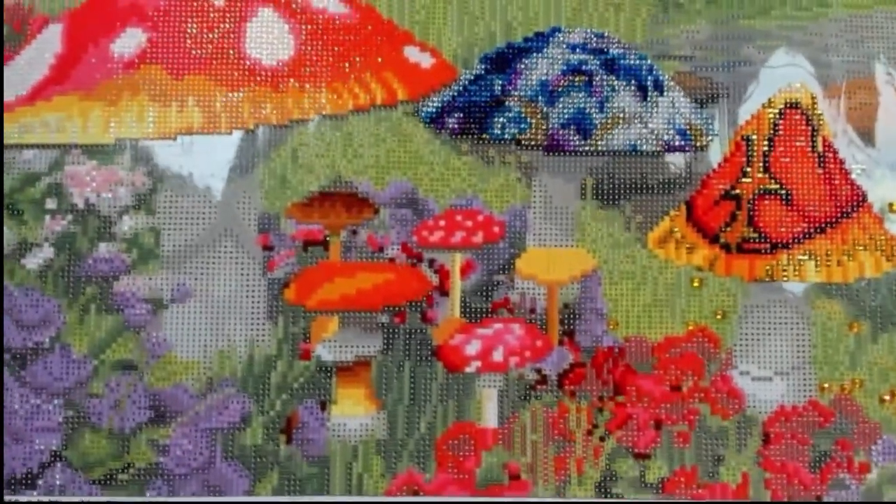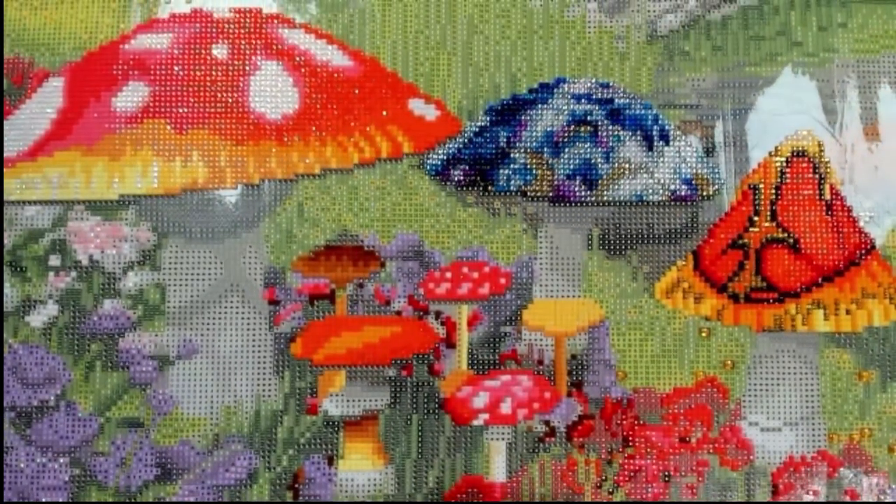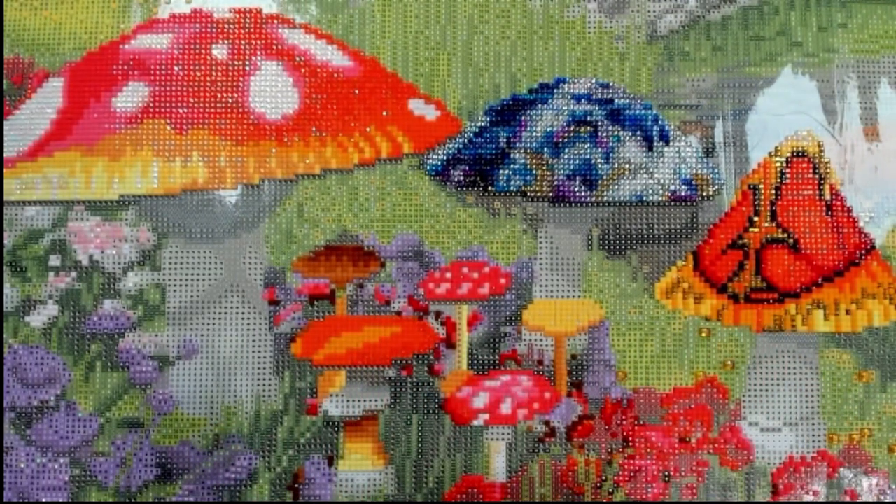There you have it. I will throw in some pictures here at the end after these two videos. I think my next section on the Old Shoe House by Diamond Art Club is going to be the rainbow — I think that's the next section I'm going to do a video on.